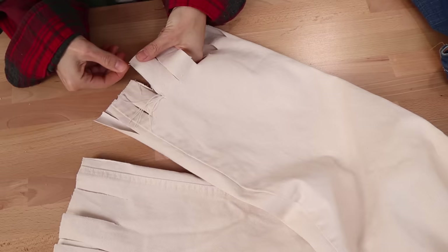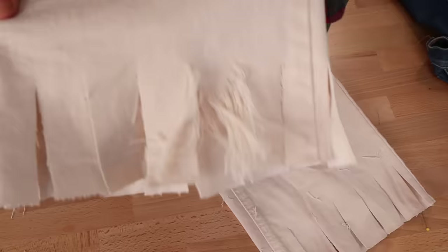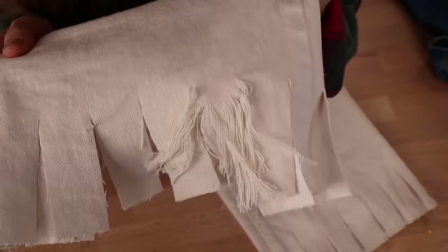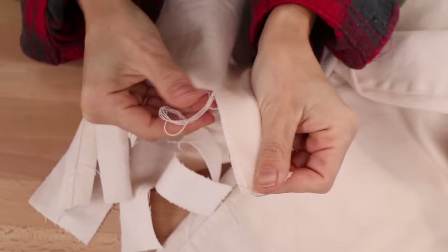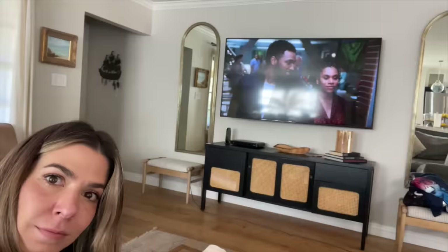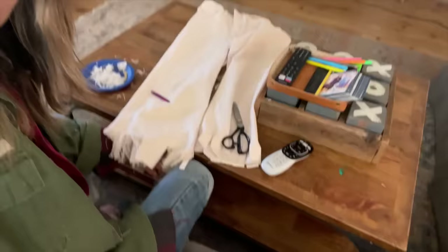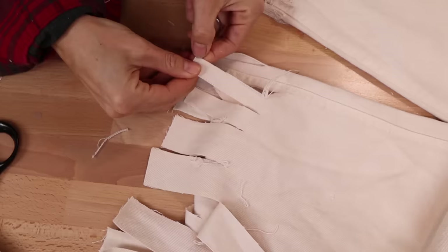Now that you've got your fringy tabs, use your fingers to pull the vertical threads out. Keep pulling — as you pull the vertical threads it's going to reveal some of the horizontal threads, and as you start pulling some of the horizontal threads it'll make it easier to pull the vertical threads. Start with each little tab, pull out as many threads as you can, then pull the vertical and horizontal. I recommend just sitting in front of the TV — it took me about an hour to do one leg.